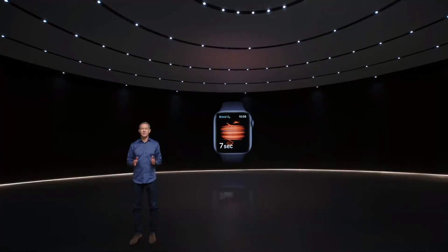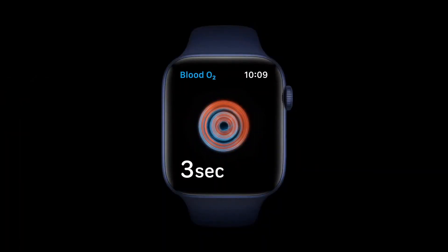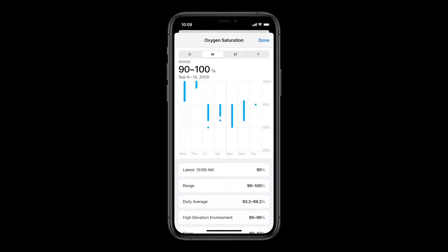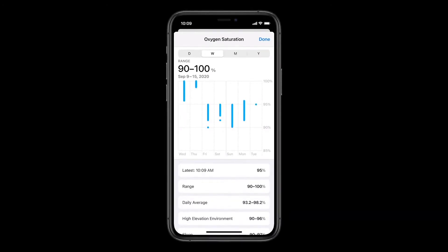The new blood oxygen app lets you take a measurement in just 15 seconds. Series 6 also captures periodic background readings and stores them in your health app. So if you wear your Apple Watch to bed, it can record background measurements while you sleep.